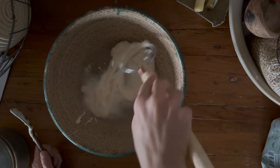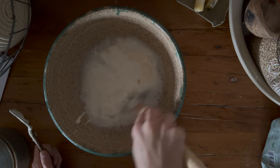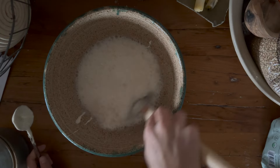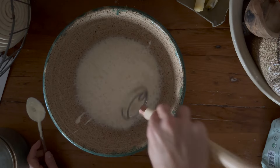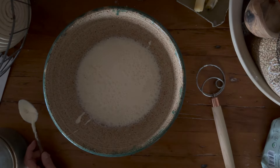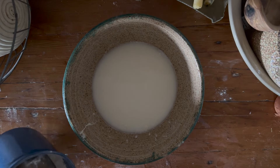Then we're going to take our dough whisk and just mix that right up, because we want it to evenly distribute into the dough when we start adding in our flour and other ingredients. You want it to be nice and milky. You can do that with your hands, a whisk, or a dough hook. So now we're ready to add the flour, the cocoa powder, and the sugar.